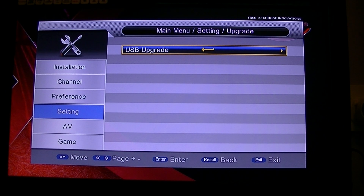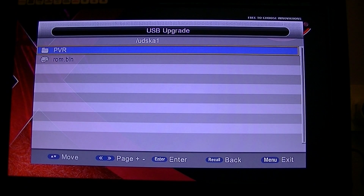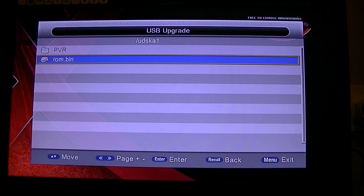Select USB upgrade and click the enter button. It has found the memory stick I plugged in at the front. Select it using the enter button and you can see there is a file called rom.bin. Hit the enter button to start.